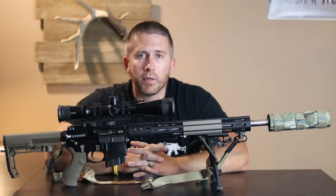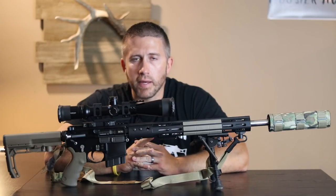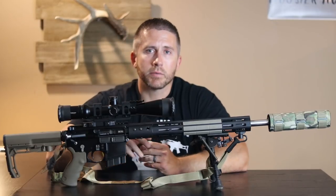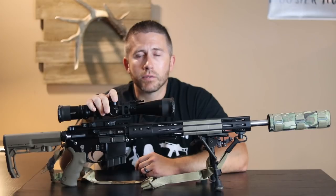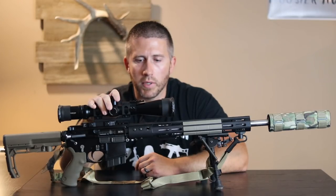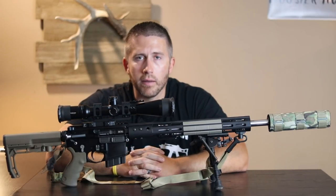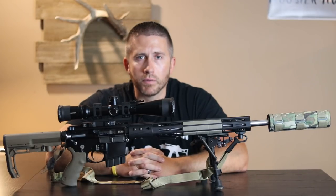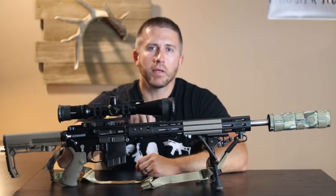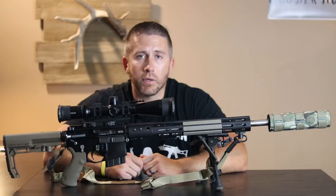Hopefully I'm able to fill my buck tag this year with a bow — that's always my first preference — but if that doesn't happen, I'll definitely be taking this 6.5 Grendel with me to the woods. There are a couple beaver hunting videos on my channel where I use this to kill some beaver. This fall and winter I hope to get some kill shots of some coyotes on video as well. I have killed several coyotes with this weapon, so make sure and subscribe.